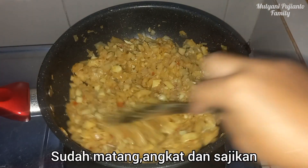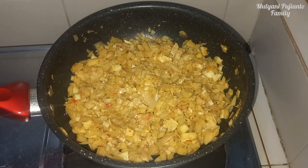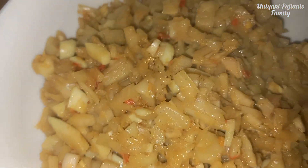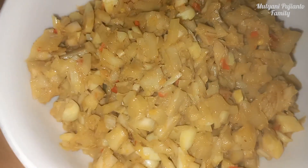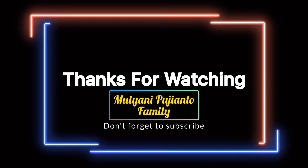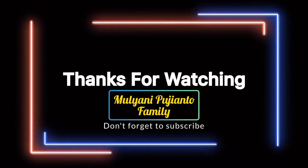Welcome, friends. Lift the smoked fish and serve. Selamat menikmati — enjoy your meal!